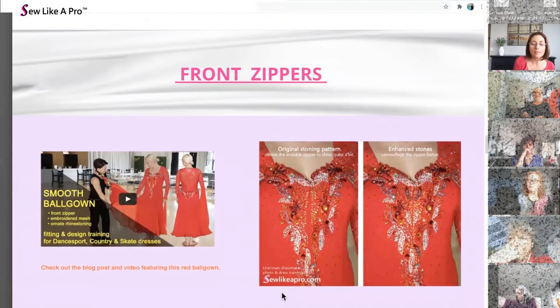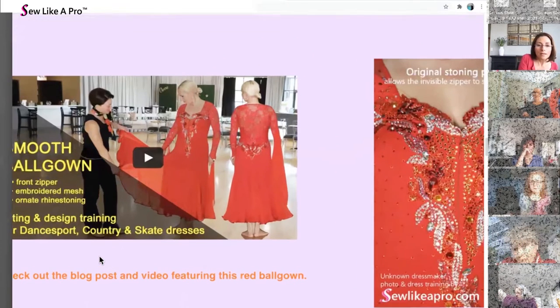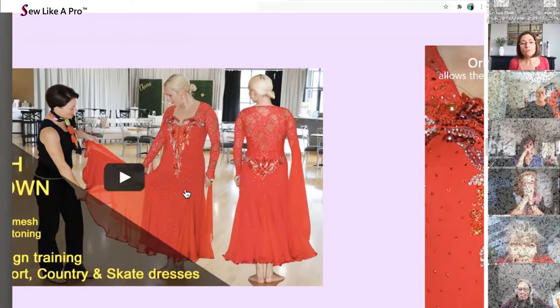Front zippers are also a really great option. On this red dress there is a lovely stretch mesh backing — why would you want to put a zipper up the center back? On this particular dress it is a standard ball gown, so they don't look at the front quite as much anyway.